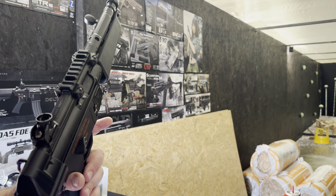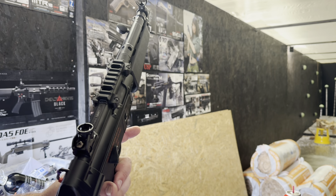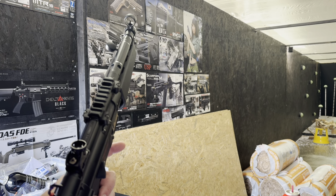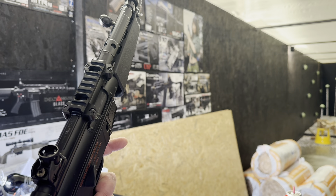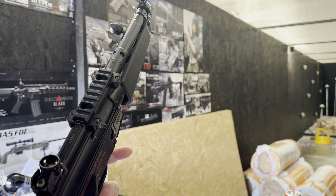Supposedly 0.5 joules, which is very low. We tested it and couldn't recreate that particular problem. We spoke to the customer and decided on just upping the FPS a little bit, so we've put a new spring in and increased the FPS.